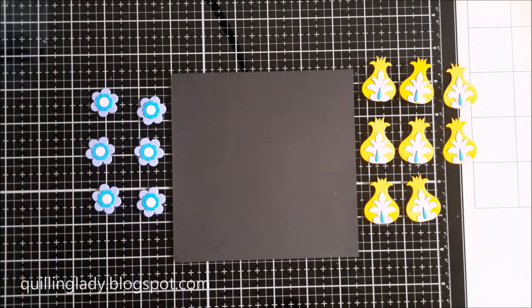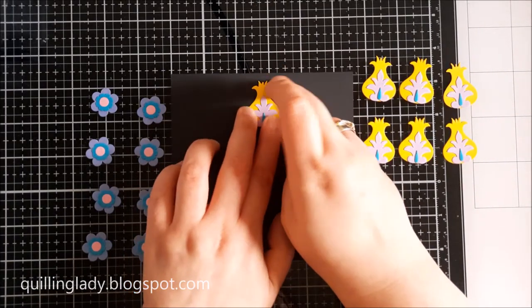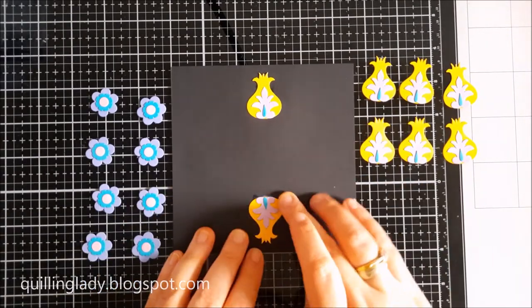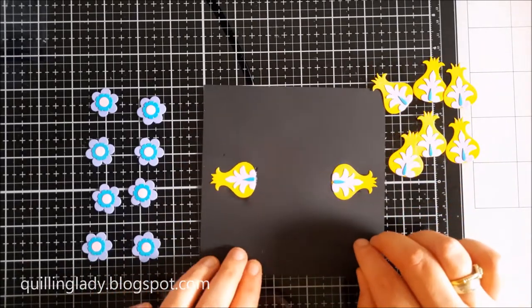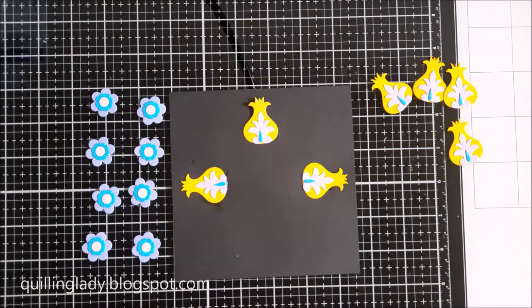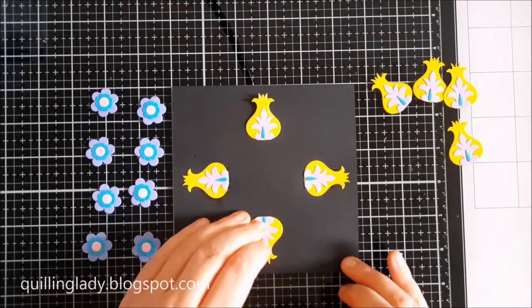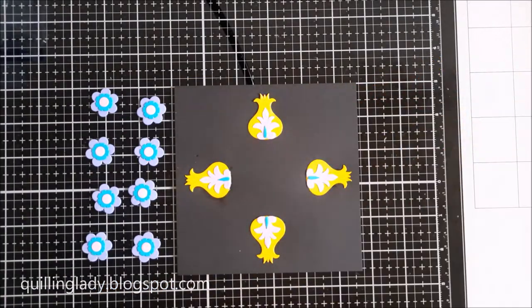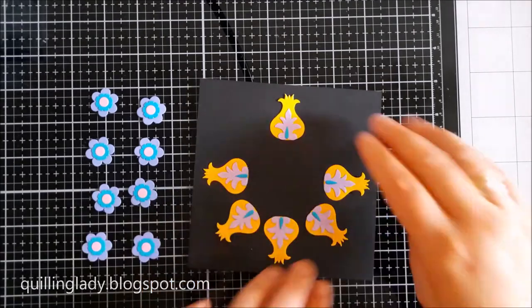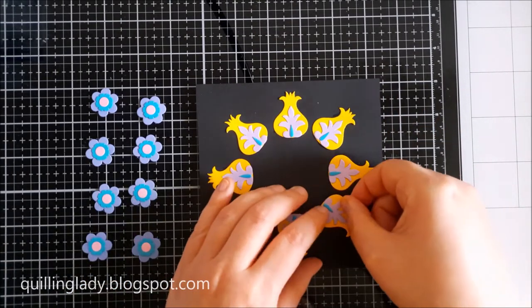Let's create our second project. For this card I wanted even more contrast, so I chose yellows, purples, a little bit of blue, and pink — and we're actually going to create a wreath. I started putting the yellow flowers first at the top and bottom, then turned the card 90 degrees and did exactly the same. I followed the grids on my mat to make sure everything is evenly spaced. When done with the first four yellow flowers, I put the rest in the middle between them, and that created a really beautiful wreath.